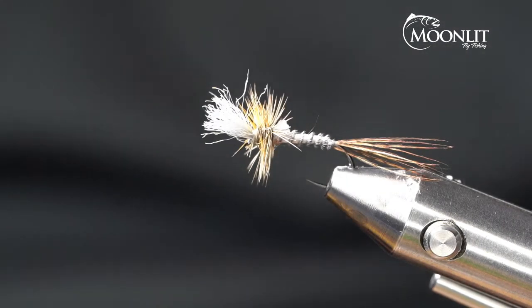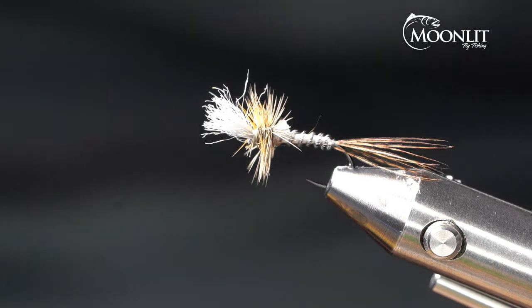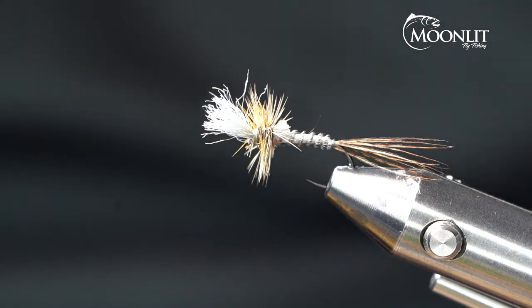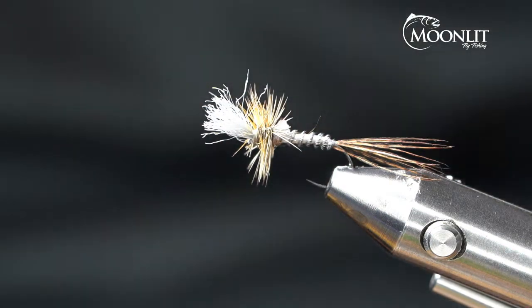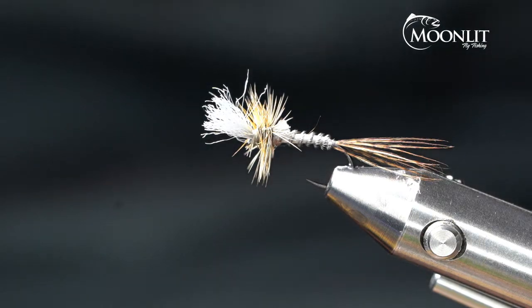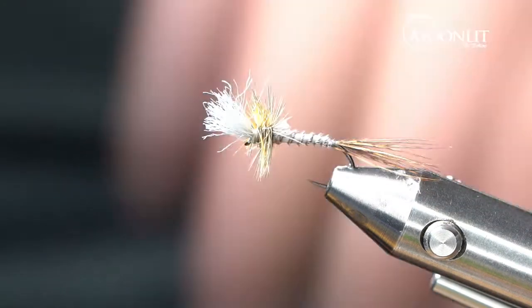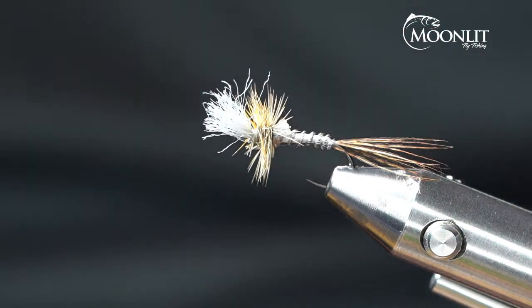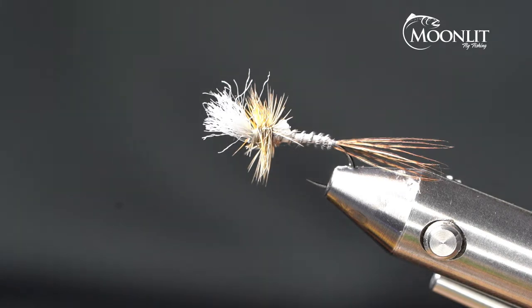Hi, this is Brandon Moon with Moonlit Fly Fishing. Welcome to our video tonight where we're going to be tying up an Adams cripple and emerger pattern. This can be tied in a variety of different sizes. It's going to be fished extremely effectively trailing behind a parachute Adams. It's also at times going to be the fly that your fish are going to key in on versus your parachute Adams. It's an extremely effective pattern.